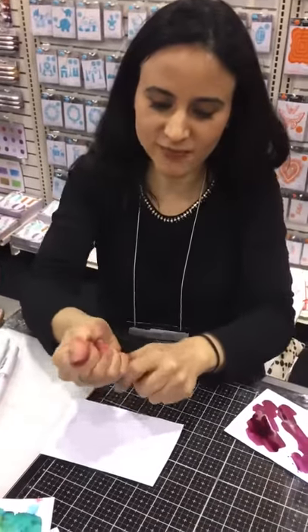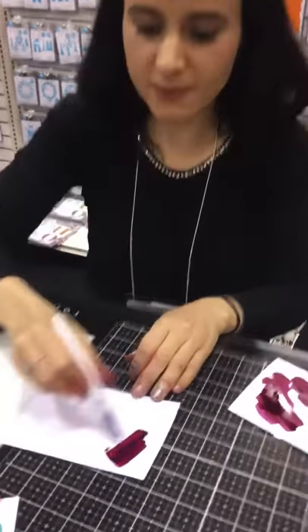I'm Paula Pascual and I'm at the Tonic Studios set on Creativision 2018. Paula is the greatest person ever by the way — I love her pretty much. Show us some good. Alright, so I'm going to show you how the aqua flows create easy backgrounds.